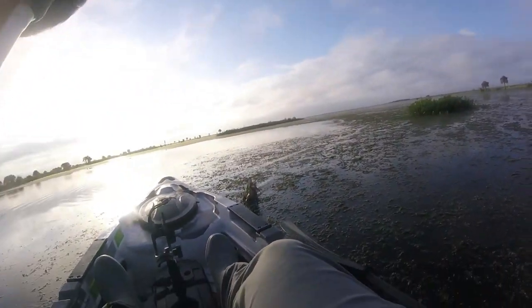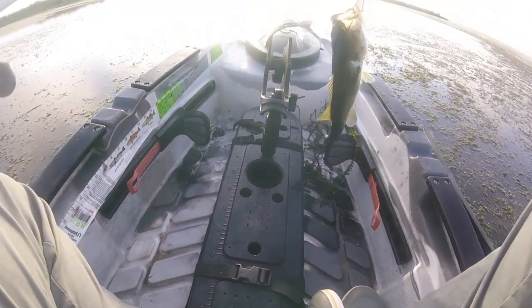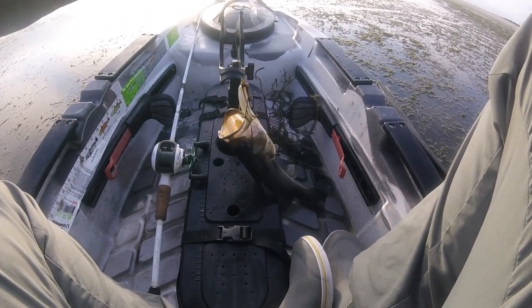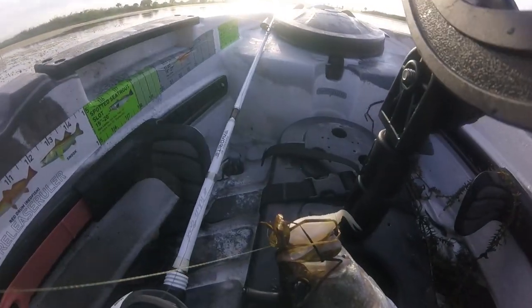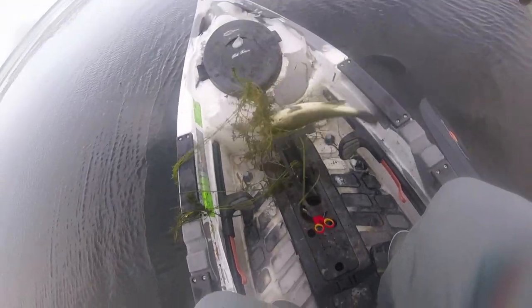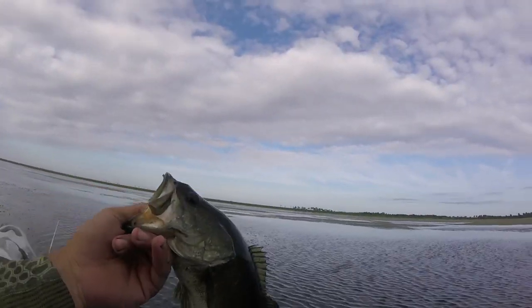There he is — I got him guys! Nice chunky bass. Look at how healthy he is. Sweet. Finally got a nice fish on my setup. That's a fat one. He inhaled that fluke. Yeah, we're doing that. This is the chunker — he's a chunky guy.